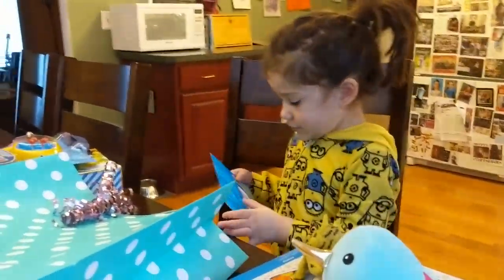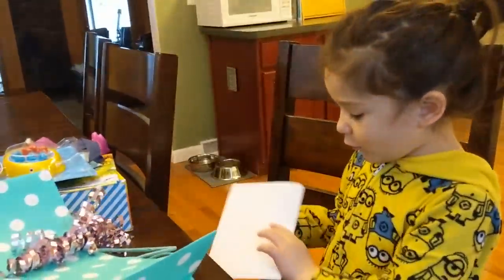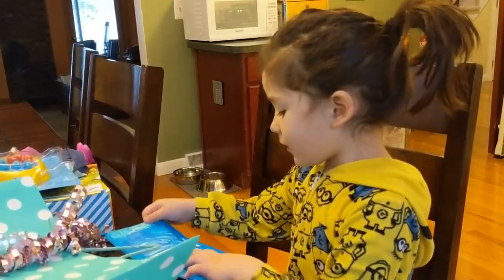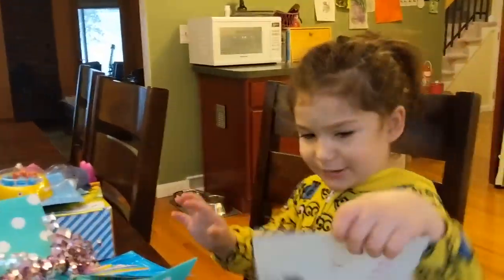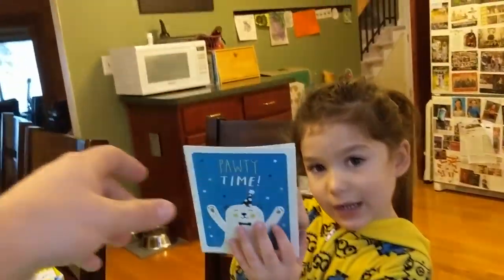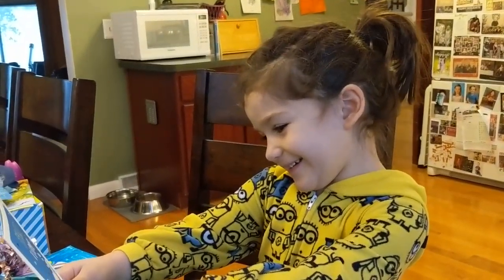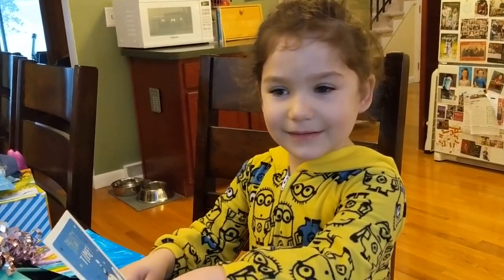What else is in there, kiddo? I found a card. What does it say? That's a very coolly decorated card. I like it. All right, let's see what's inside. Show me the front. A birthday card — party time. Paw, because he has paws. Party time! Isn't that silly?